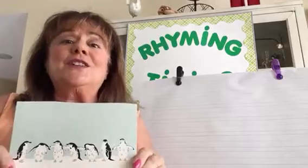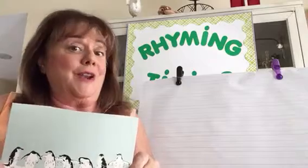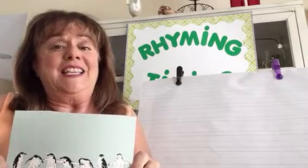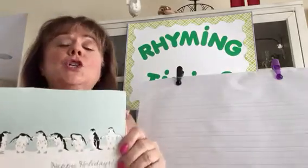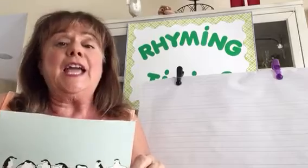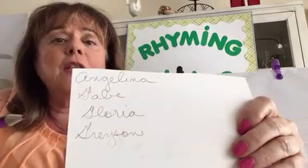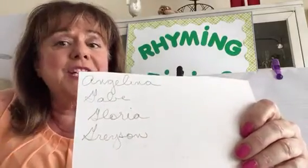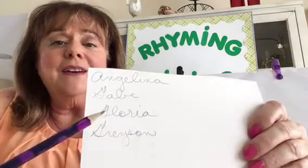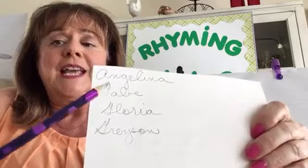Hello Angelina — good work taking care of grandma! Hello Gabe, Gloria, Grayson. Gloria, congratulations to grandma — Felicidades Abuela! I want to show you the four names I mentioned: Angelina, Gabe, Gloria, and Grayson. They all have something in common — they all have G's.